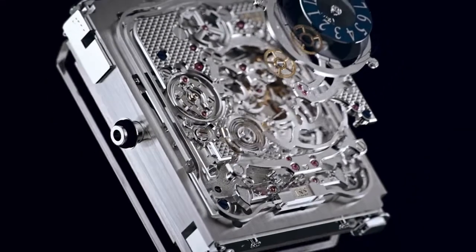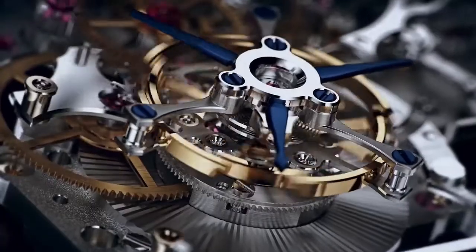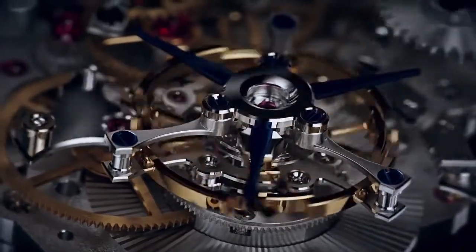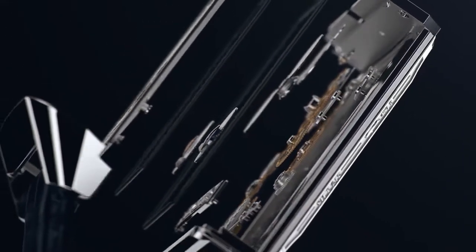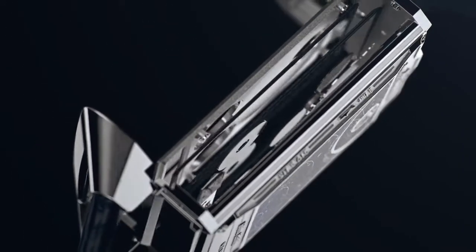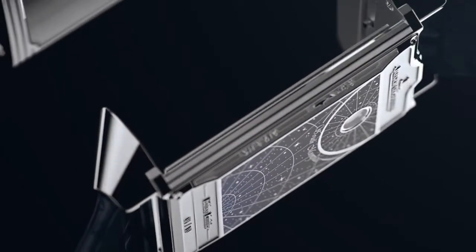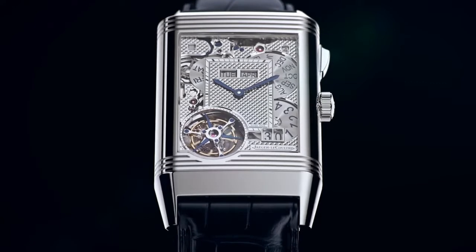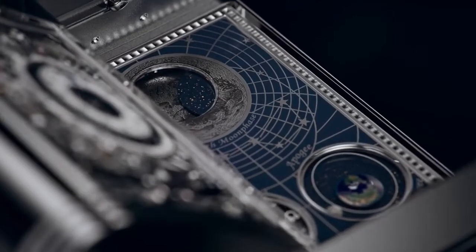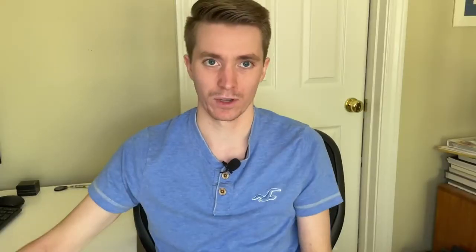On the second face of the watch there is a digital jumping hours complication. There are also components you can see for the minute repeater, and there's quite a unique feature with this where it's actually on demand — you can ring the hours, quarter hours, and minutes by pressing a button on the side of the case. This has been used in some other watches from Jaeger-LeCoultre, but that covers the complications on that side.